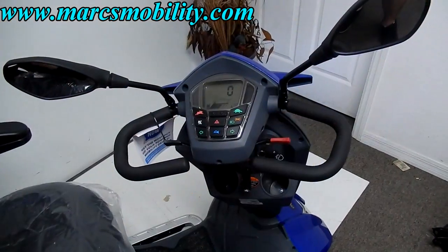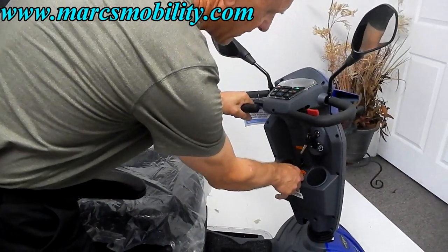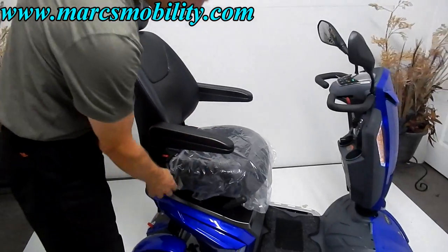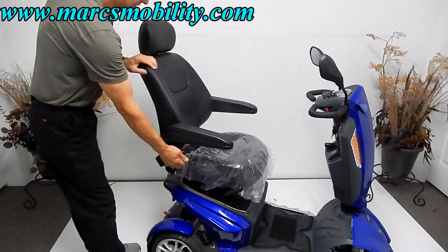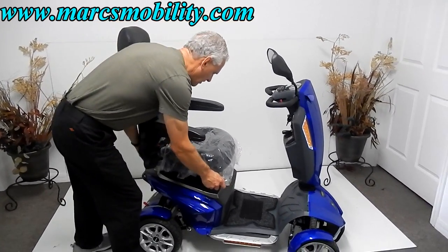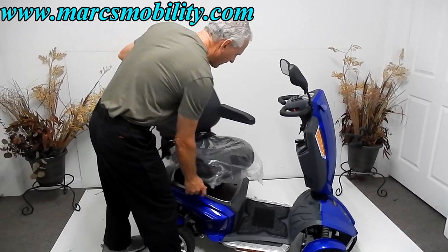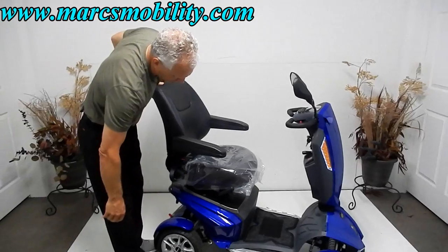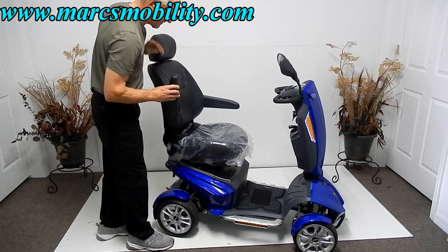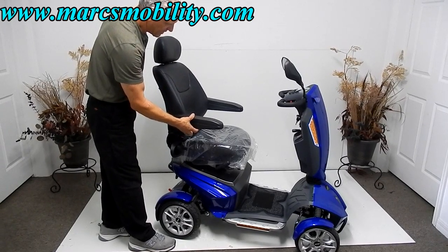You've got two mirrors, cup holders here for your drinks, and an adjustment for the tiller angle with this little handle, which is very easy to adjust. The seat has a high deluxe adjustable back and is also a sliding seat. You've got three handles: one to swivel, one to slide the seat forward and back, and one to adjust the back. The arms go up and down for easy access and are adjustable with a ring on the bottom.